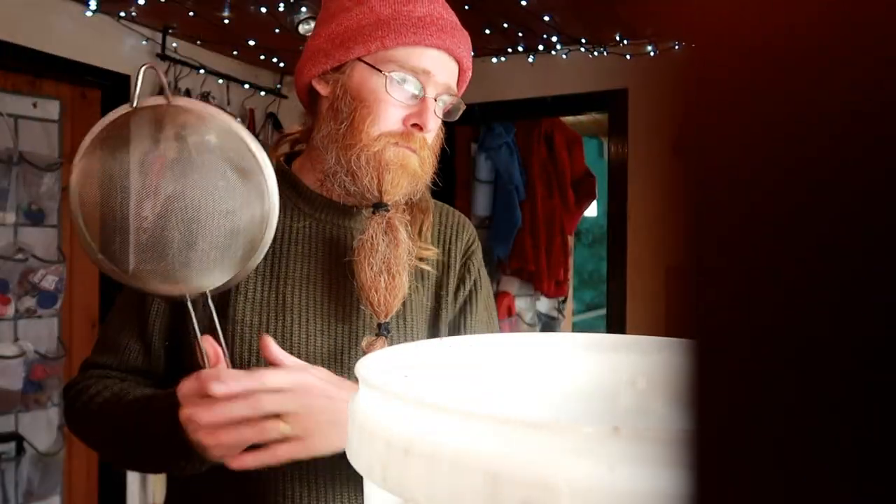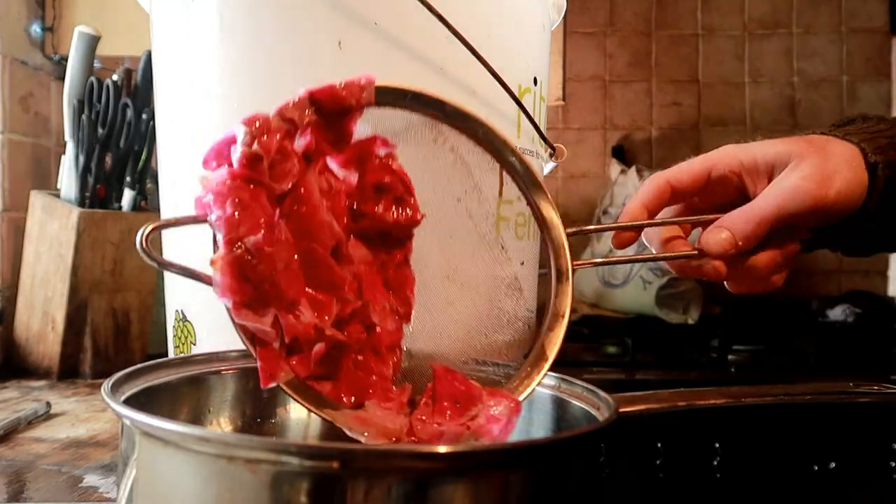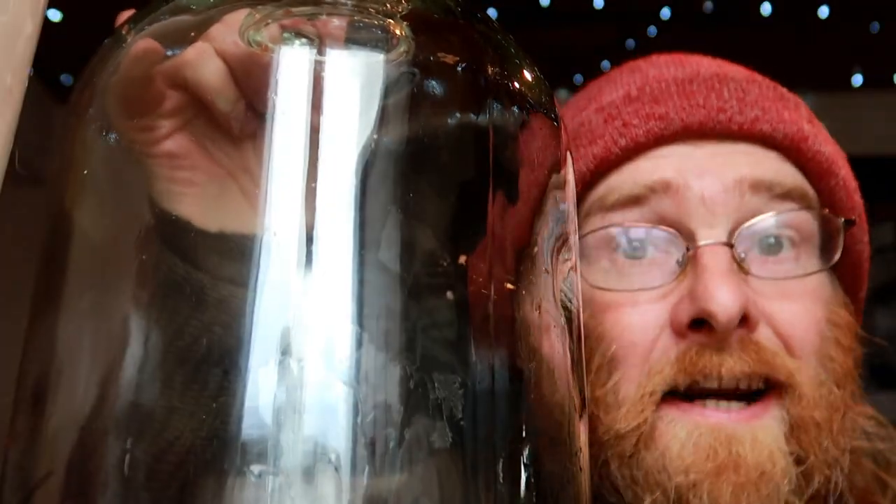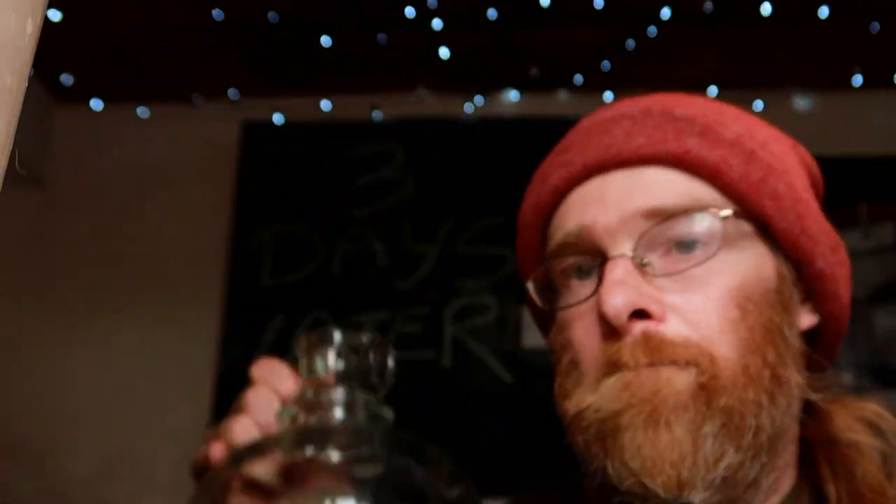The colour of the wine is looking fantastic — pink, bright, vibrant. It's going to be a great sipping wine in summer. There wasn't that much sugar added, only 1.3 kilos, so this isn't going to be a strong wine — around the 12% mark — which means it can be a great session wine for summer lunches in the garden and picnics. Grab your clean sanitised demijohn and a funnel, and in it goes.